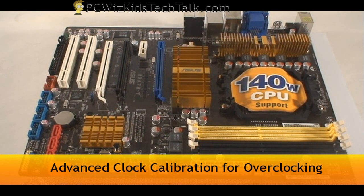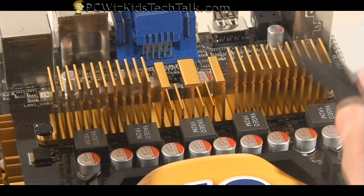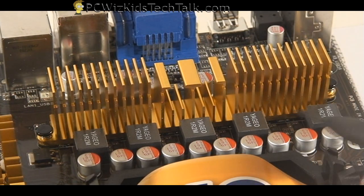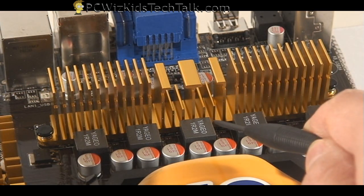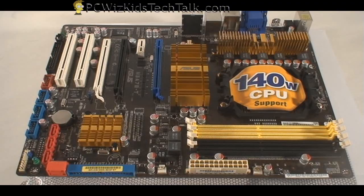Look at the top — there's another heat sink. That one's for the voltage regulators. If we're going to be overclocking this board, we need to make sure we have cooling. Look at these capacitors too — solid state. You can tell this is quality. You want to look for that when you get a board. You want to make sure there's cooling and quality parts.